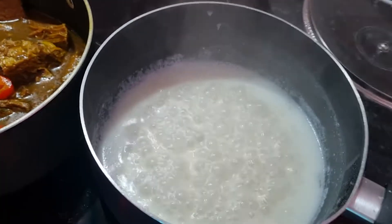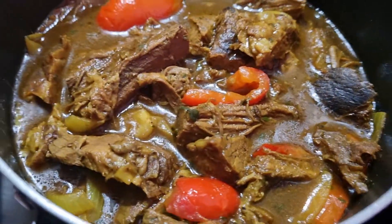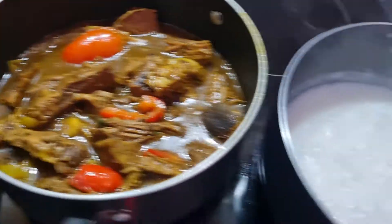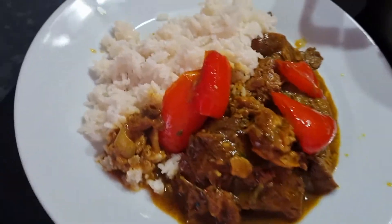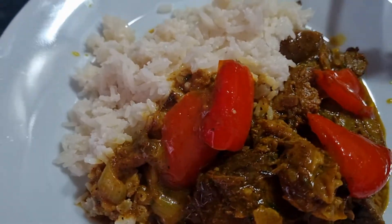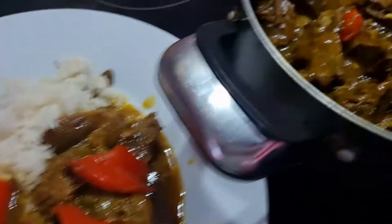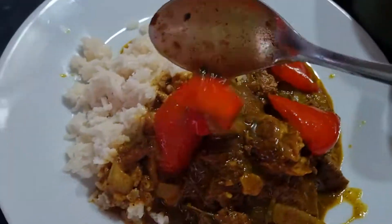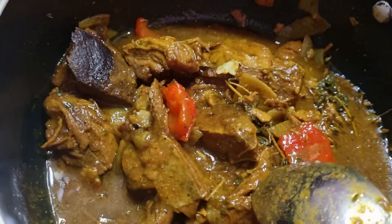Still cooking away — that's the coconut rice there and that's the beef curry there, already ready, just waiting on the rice to cook. There you go, that's the beef curry and coconut rice, it's ready. Put a little bit more gravy on — I want a bit more gravy on that.